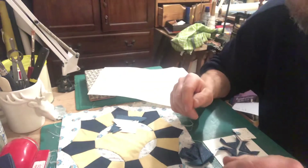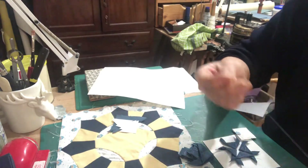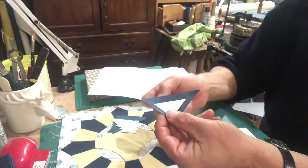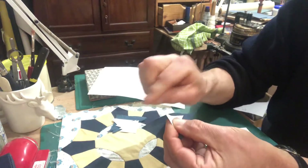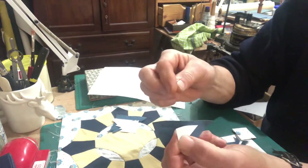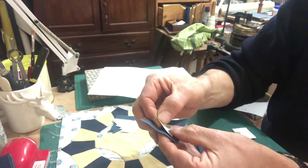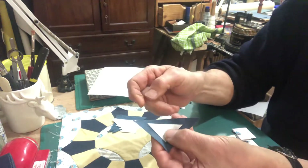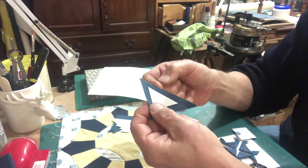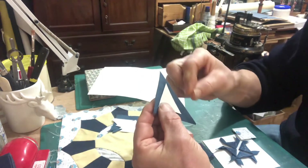For this block I need to baste some triangles, and it's very similar to the square. You need your piece of fabric, your piece of paper — not too thick, perhaps thicker than copy paper but not too thick — and your piece of fabric with its quarter-inch seam.